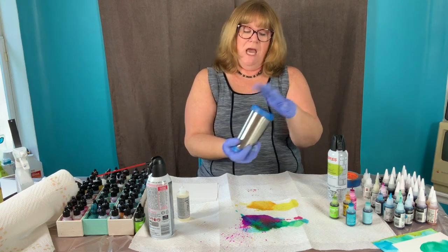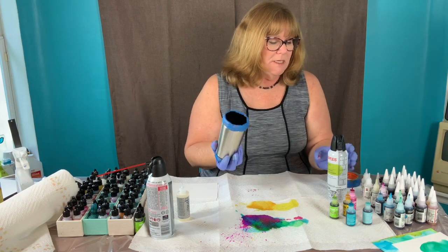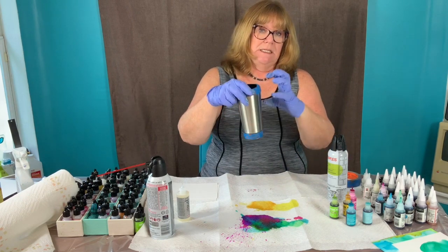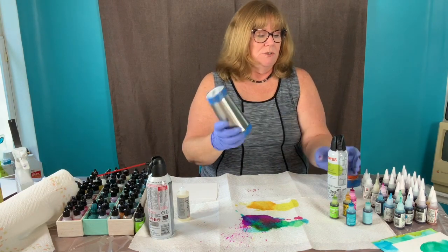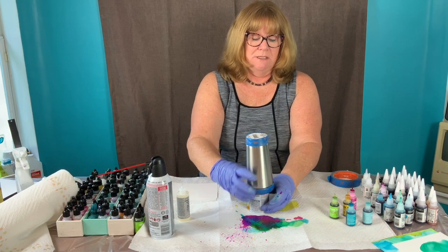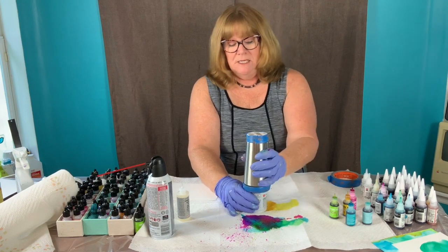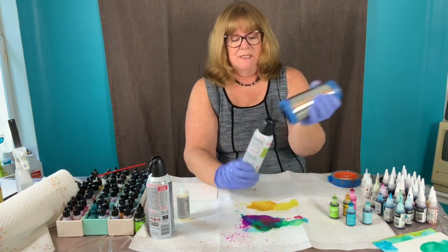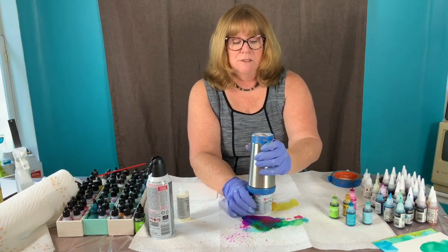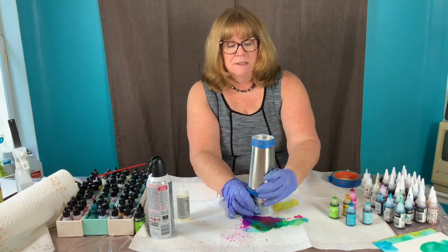One of the things that will make it easier rather than painting it like this is to put it on something else so I can turn it and rotate my base. I'm using this canned air — just placing the mug right over the top. It doesn't have to be perfect.